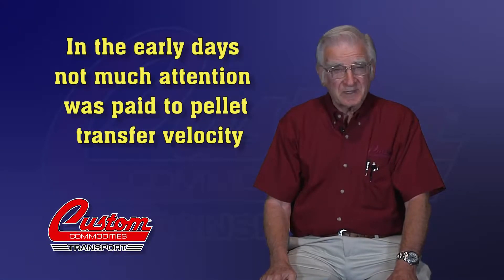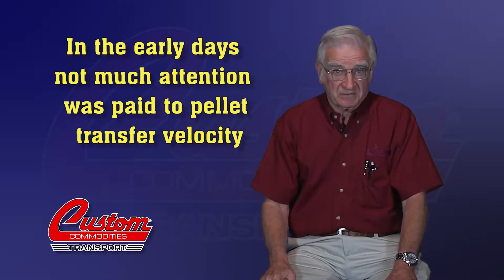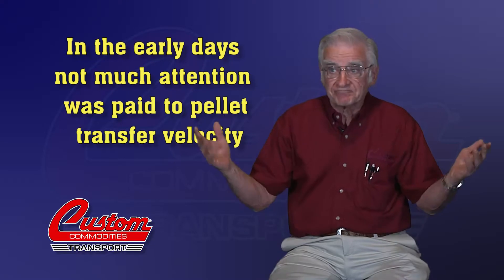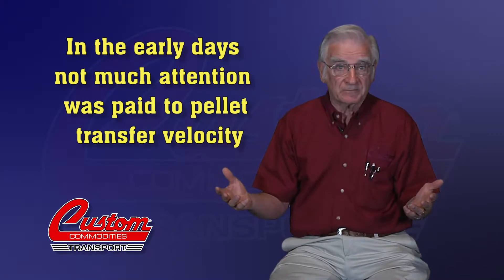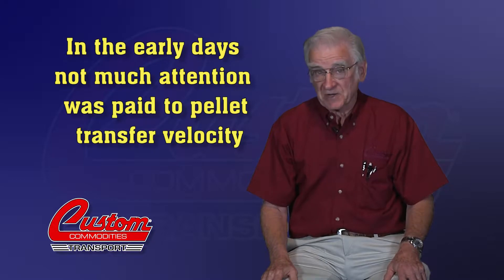In the early days, not much attention was paid to pellet transfer velocities. Back then, higher velocity meant getting the job done more quickly. Dilute phase transfers were the standard process. In recent years, the development of newer, softer materials has created a problem in the industry. To prevent damage to the product and to still make efficient use of the transfer time, new methods were required.